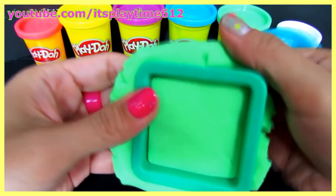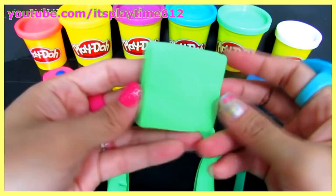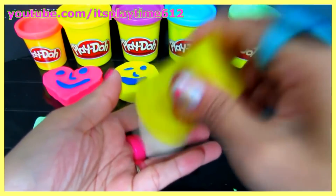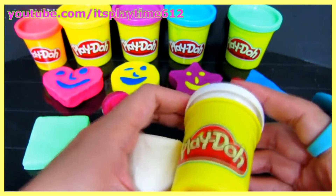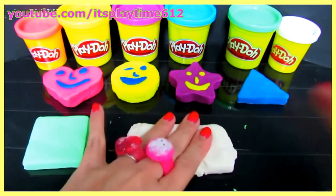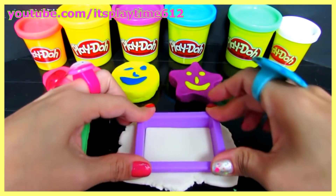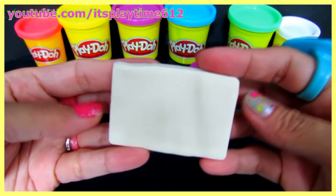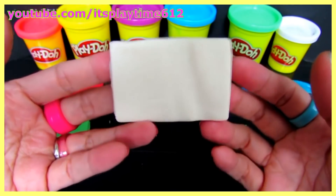We are making — what shape is this? Very good, it's a square — a green square! Another shape — what color is this? Very smart, it's white. What shape is this? Very good, it's a rectangle — a white rectangle!